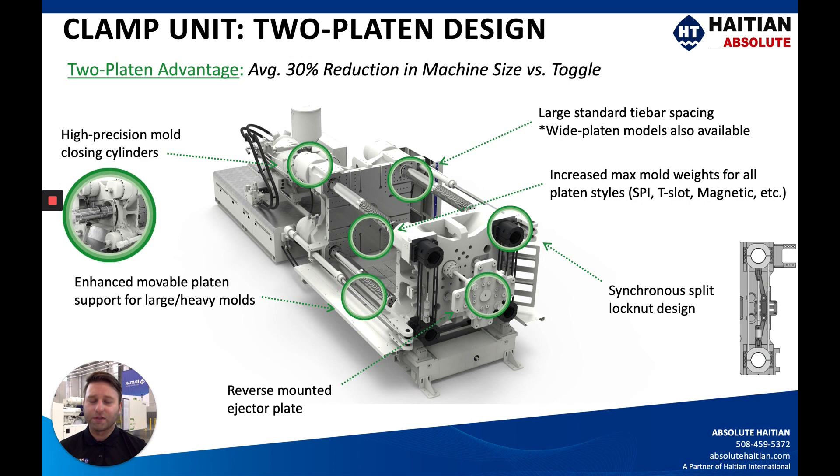The two-platen design is what really sets the Jupiter apart from the Mars. On average, you'll see about a 30 percent reduction in machine footprint compared to a toggle machine. It's powered by high-precision mold closing cylinders — sometimes called pancake cylinders — on the head of each tie bar on the stationary side of the platen. We offer very wide tie bar spacing and wide platen models in the U.S. and Canadian markets. We have also increased the maximum mold weight for all platen styles — standard SPI, T-slot, or magnet platens — and enhanced the footings and ways to accommodate heavy and large molds.